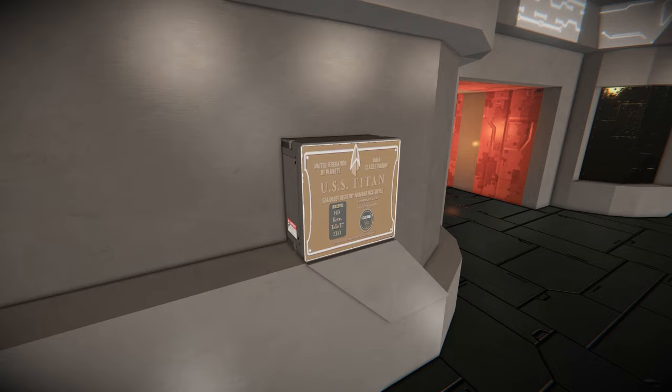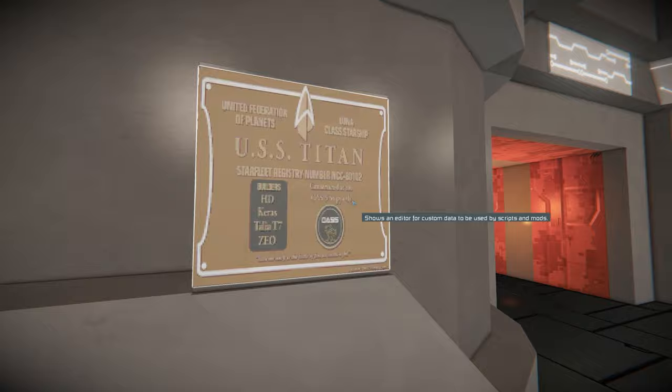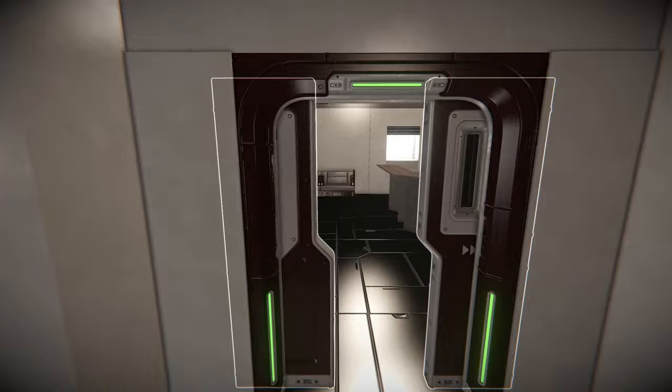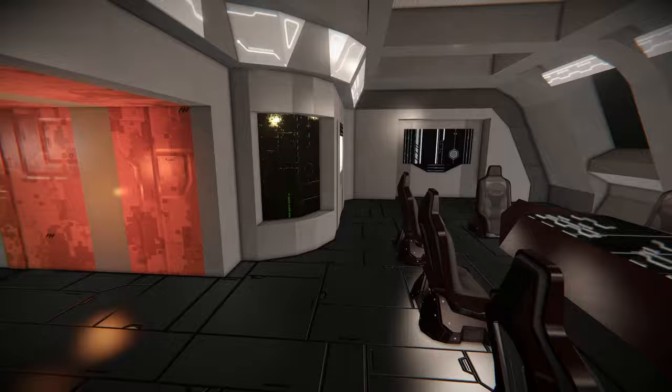They've actually got the dedication plaque — you can see the builders: H.E., T7, Zeo, and Karas. That is very nice. I can't read the whole thing — they're using a monospace font with the old converter. We've got the actual captain's ready room here. I don't think we saw this in Picard — yeah, we didn't see Shaw's ready room. There's a replicator block here too, which is really nice. I love this block.